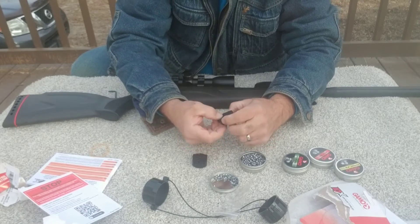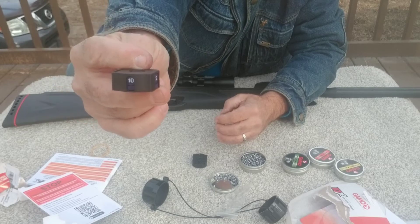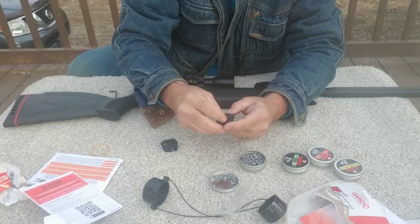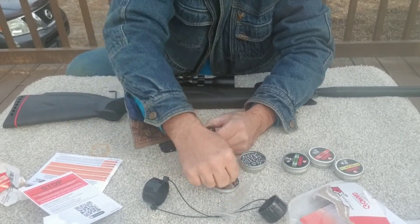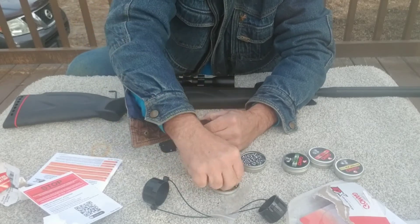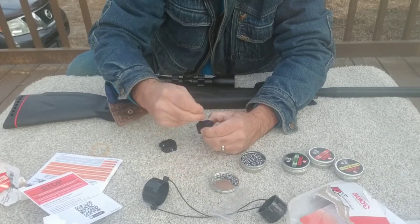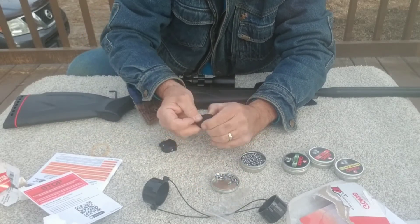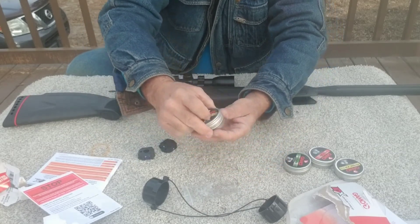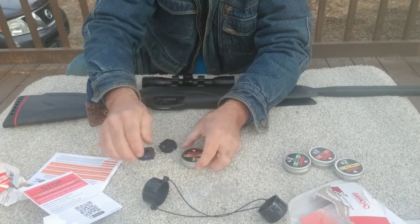Once it is fully loaded it will not turn anymore and then the top will have the number ten exposed. We are going to do the same thing with the next one and then we are going to go out and do some shooting. See you at the range.